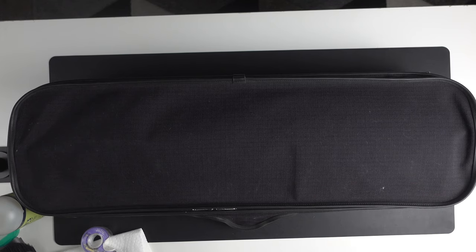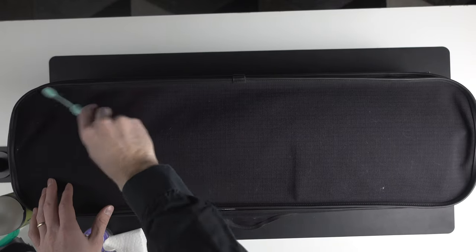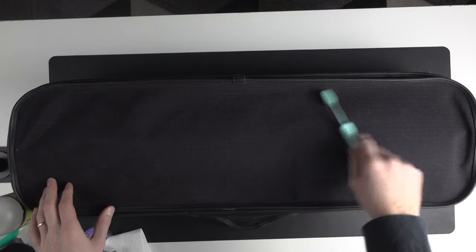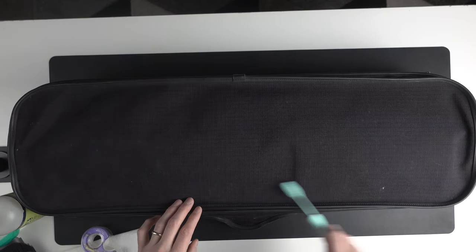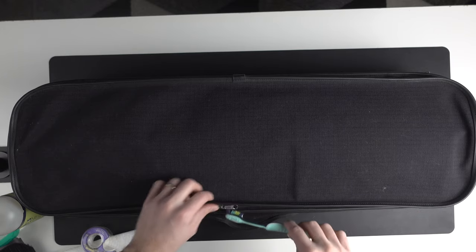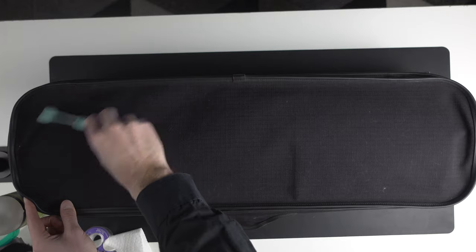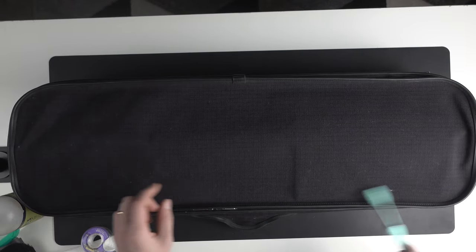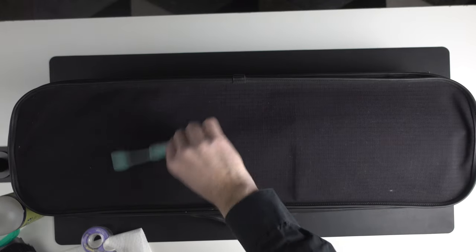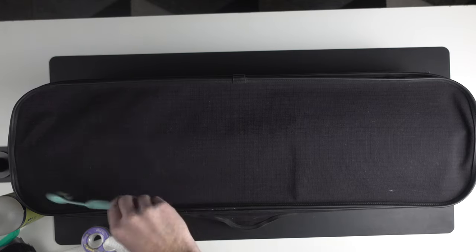First things first, I'm going to use this used toothbrush just to get any excess dirt off the top of the violin case. We're actually going to be working our way outside-in in terms of cleaning the actual violin case. We're going to do a dry clean using the toothbrush, just get any extra lint or dirt that will make it easier for us to vacuum the top of the violin case.